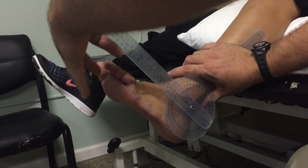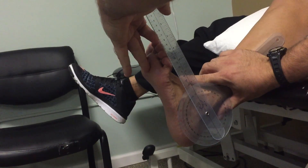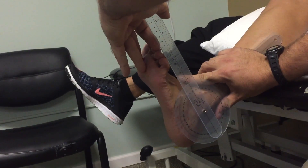Have the patient move their foot towards them as far as possible and you will get a reading between 15 and 20 degrees.